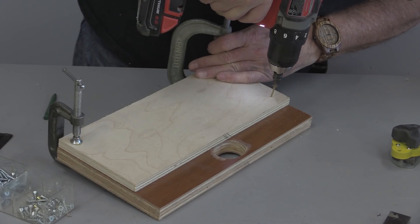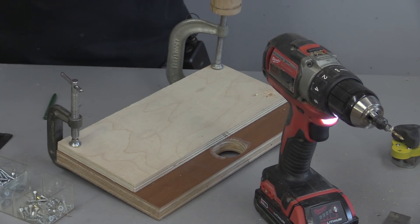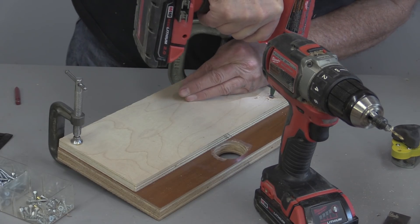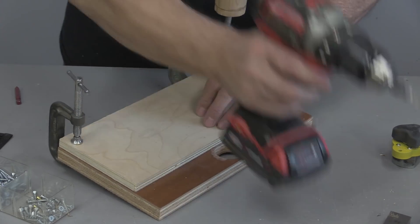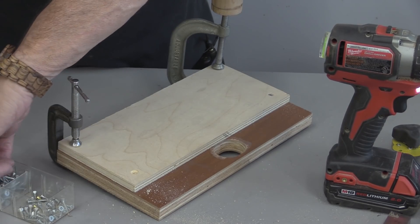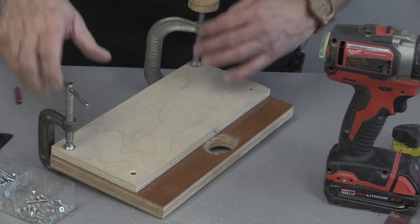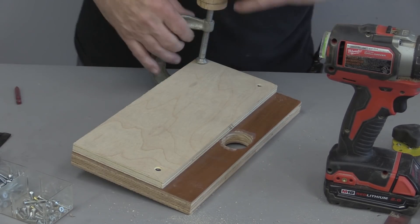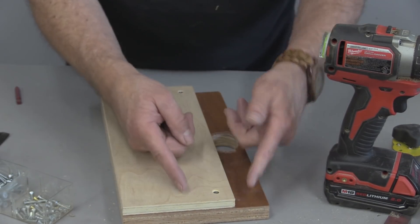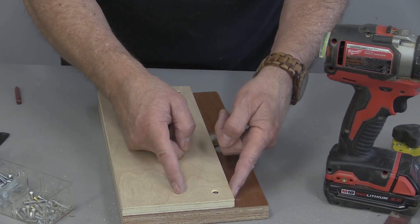I'm just going to countersink those holes so they're nice and flush. That's perfect. Now, I knew before I started this that I was going to have to trim this off because I really only want this to be probably less than two inches — that's going to be fine. So I'm going to take this to the table saw and I'll be able to just trim that off.